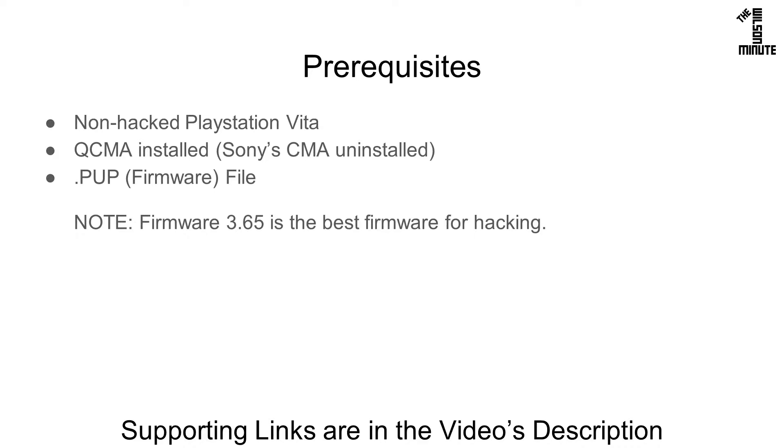For this, you will need a non-hacked Vita, QCMA installed on your computer, and the PUP firmware file. Supporting links are in the video's description.